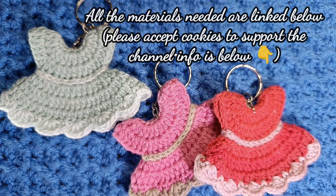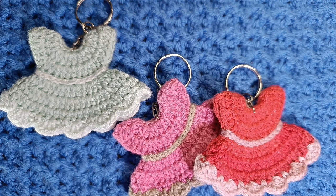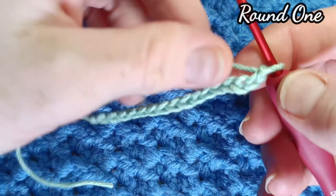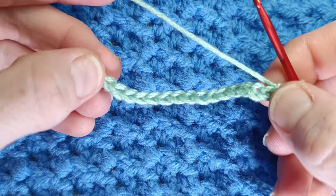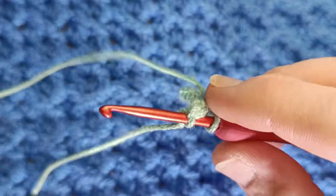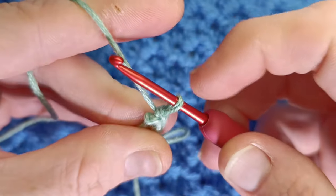However, I am going to be showing you the demonstration using a three millimeter hook so you'll be able to see the difference. Okay, so begin with a chain of sixteen. With your sixteen stitches you're going to slip stitch into the very first chain. Insert your hook into the very first chain, yarn over and pull through both those loops.